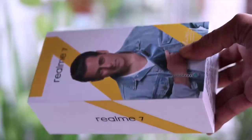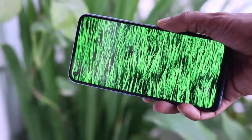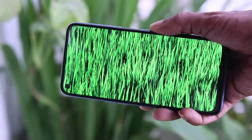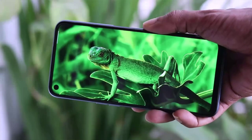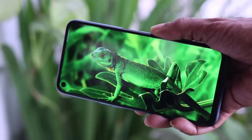You should check the Realme 7 phone along with its box. Looking at the display section, this phone features a 6.65-inch IPS LCD display which supports a 120Hz refresh rate. The phone's display section is very good.